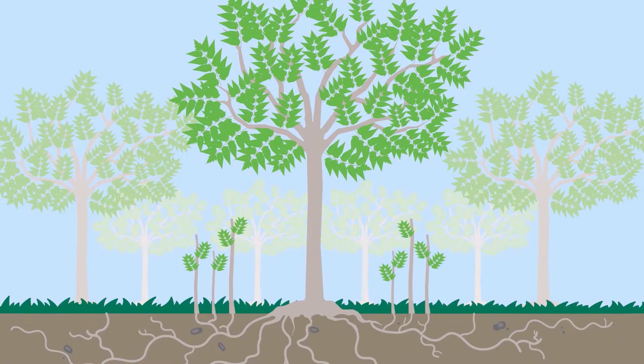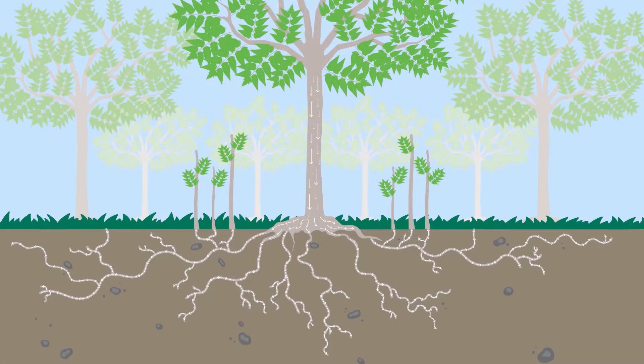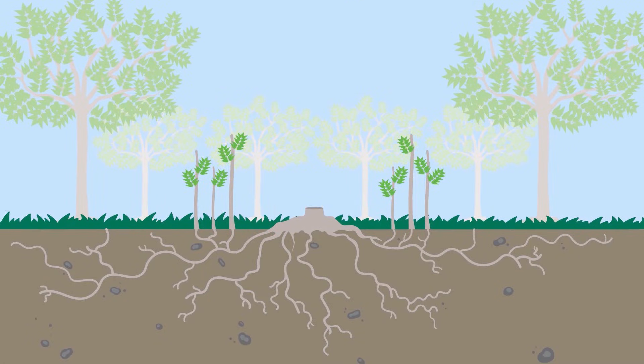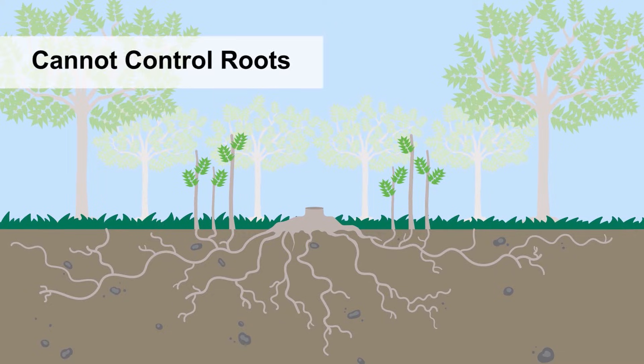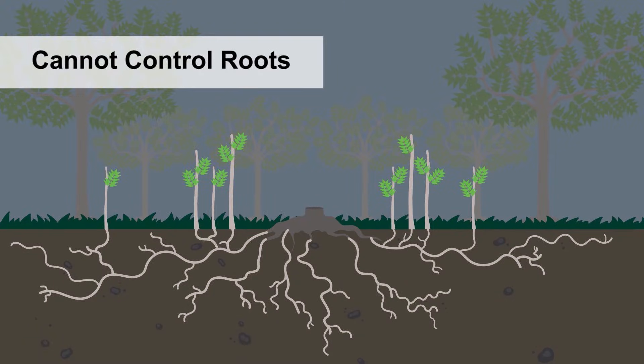In other words, the foliage may die, but the roots will remain intact. This is also why treating Tree of Heaven stumps with herbicides is not effective. When you remove the top of the tree, you are removing the mechanism that moves the herbicide downward, so the herbicide cannot effectively control the roots. Stump treatment of Tree of Heaven will keep the stump from re-sprouting, but it will not prevent root suckering.